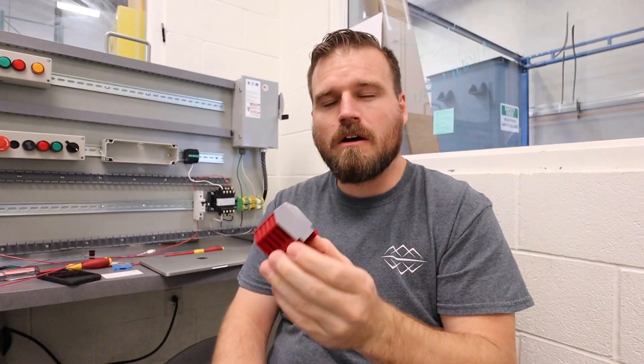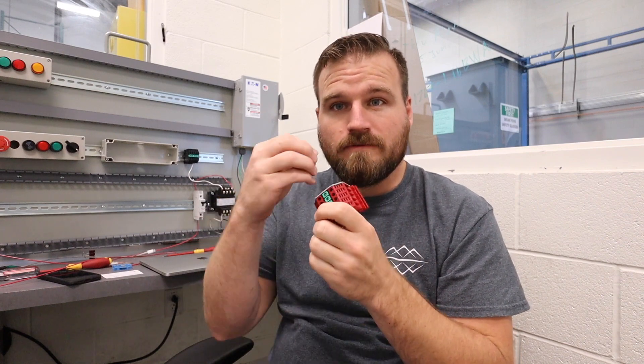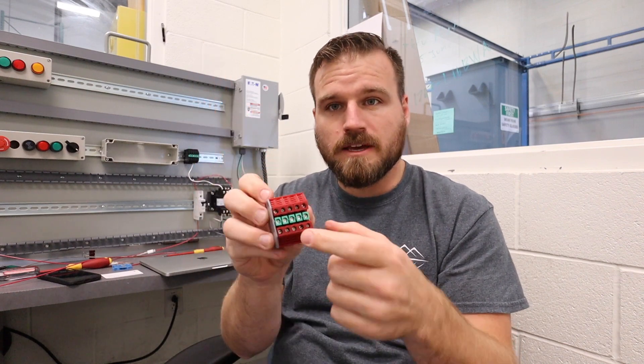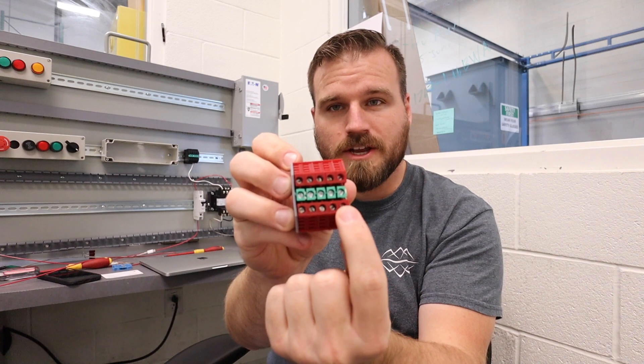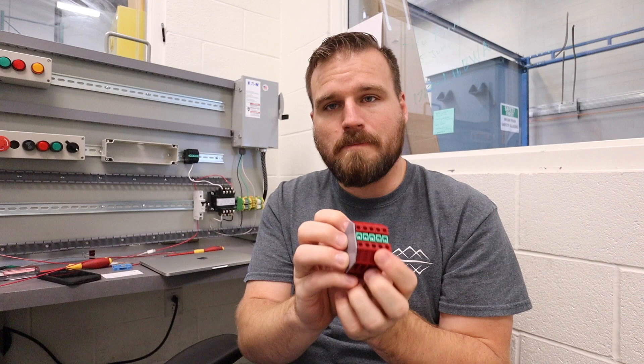This one's actually a distribution block. We're going to use it — we'll have a power wire coming in and then five or six wires leaving it, because this rail across here makes it common, so that every terminal block has the same amount of power.